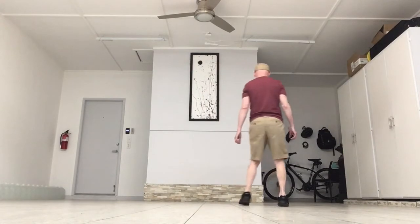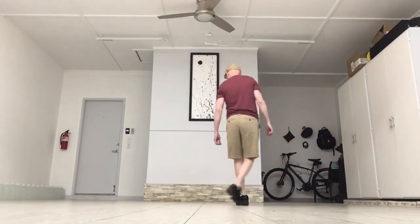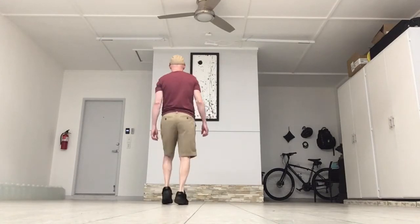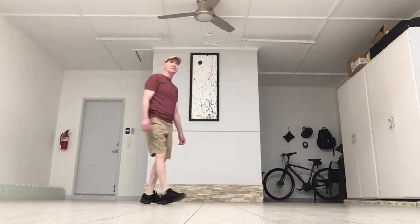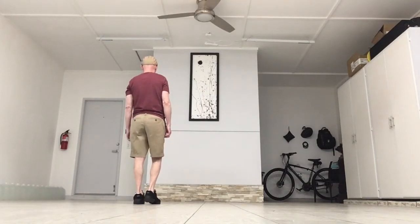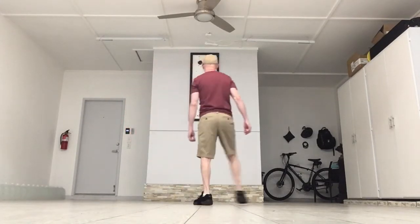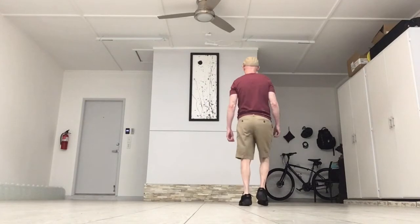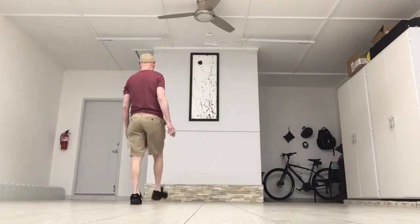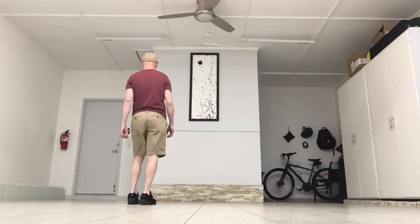It's the same count going to the right: one, two, three, four, five, and six, seven, and eight. Let's add that together — starting with the right: step behind, step, touch, kick-ball-change, kick-ball-change; step behind, step, touch, kick-ball-change, kick-ball-change.